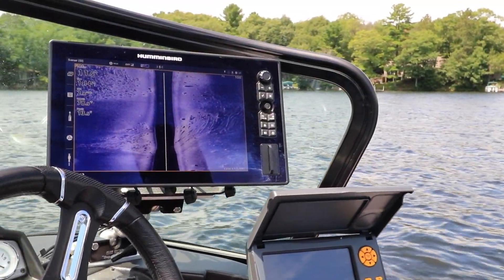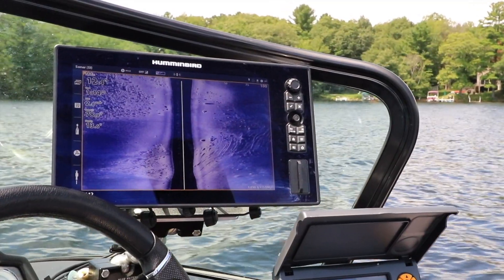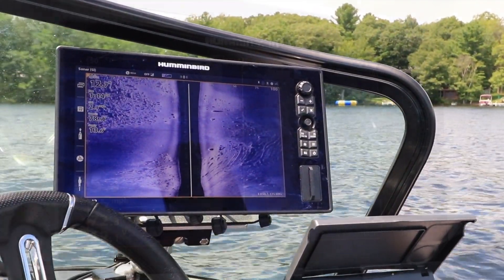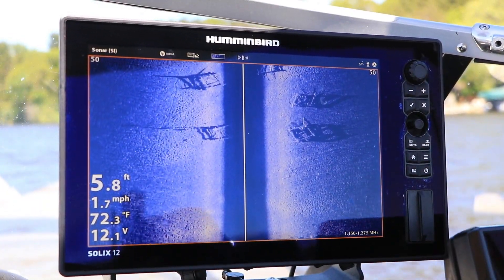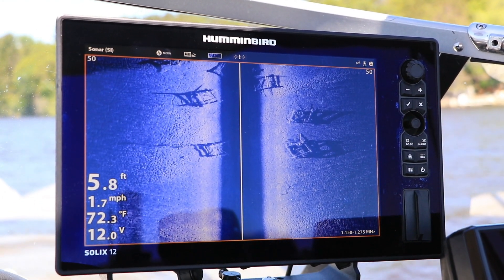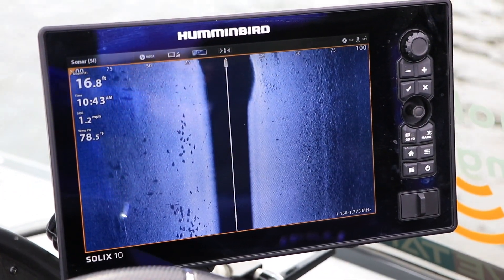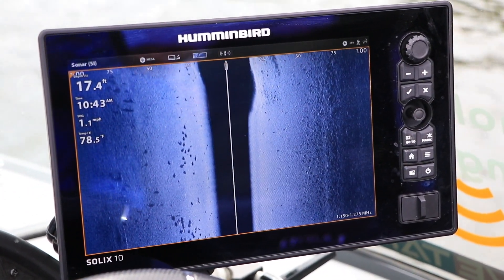Increase side imaging sensitivity to see more detail as well as smaller objects like baitfish. Or decrease side imaging sensitivity to eliminate clutter and to focus on the strongest side imaging returns like the bottom, primary structure, and larger fish.